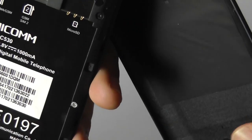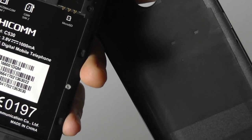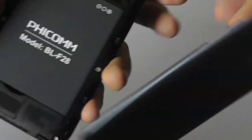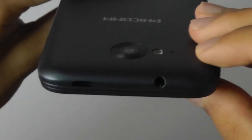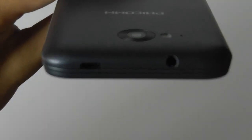Popping off the back cover, we have access to the battery and also the two micro SIM card slots, as well as a microSD card slot. In terms of the battery, we have a 1,750 mAh capacity, which is decent for a phone of this size and should last for quite a while. We also have Android 4.4.2, which is KitKat rather than Lollipop, so it's not as up-to-date as we would have hoped. That said, it should be sufficient for a relatively inexpensive smartphone.